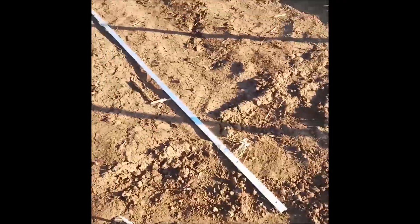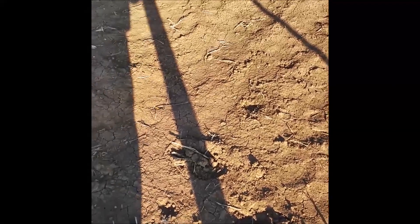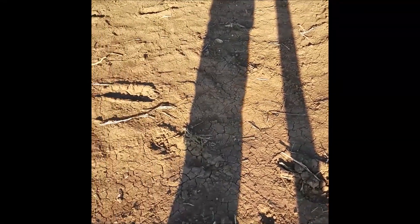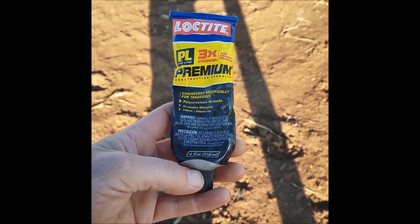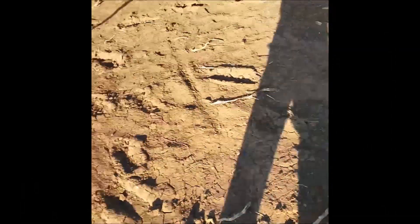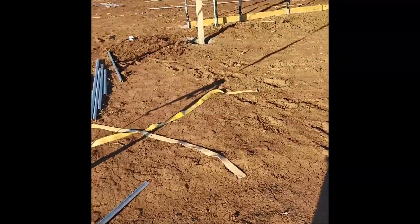On all of our bolts and screws we put some construction adhesive — Loctite. Let me show you this stuff. We put a little gob of that on the threads and then bolt everything together. That just keeps it from wiggling loose with wind, vibrations, and everything.